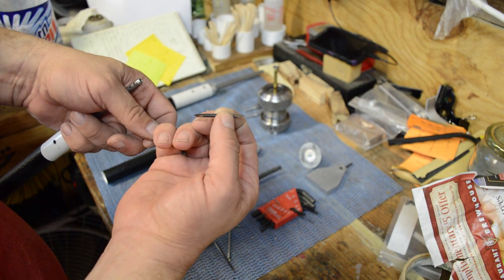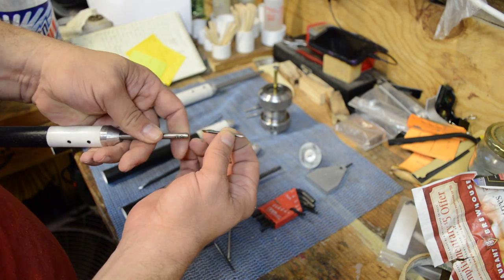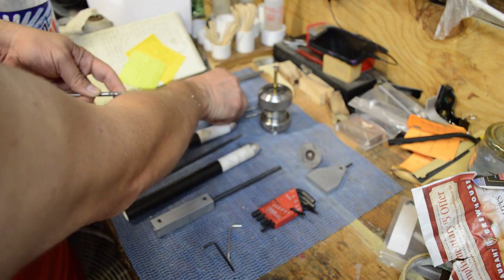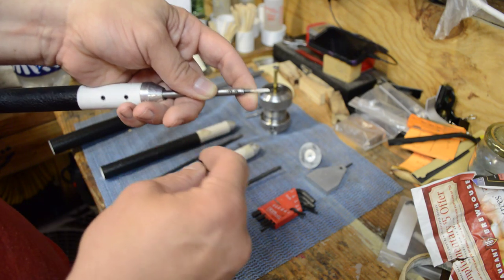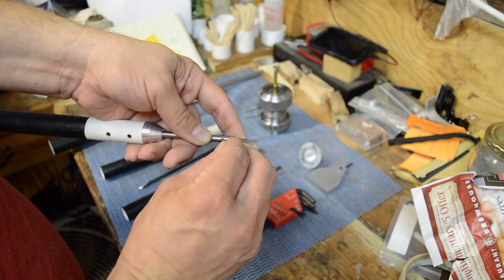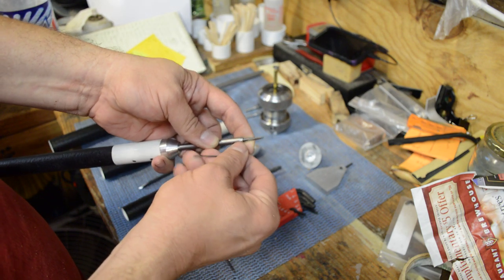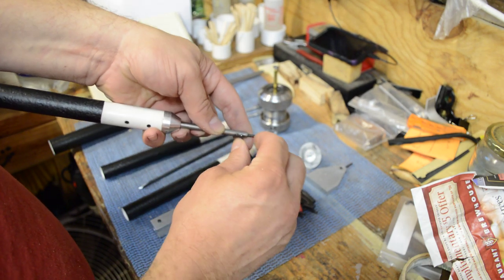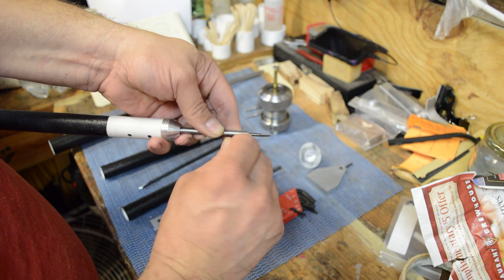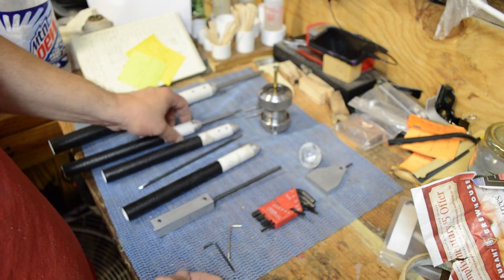They're beveled down on both ends — one end has a fingernail profile grind, the other end has a bowl profile grind. I use my Jet slow-speed wet grinder with Tormek turning tool jigs. Whenever you put your bits into these tool shafts, especially the small ones that use 3-48 set screws, don't crank down on them. What I'll do is put it in till it stops, then bump it three times with the allen wrench. That way you don't strip them out.